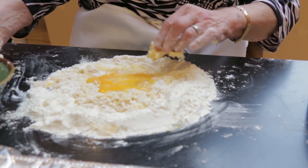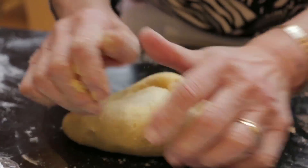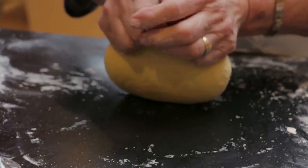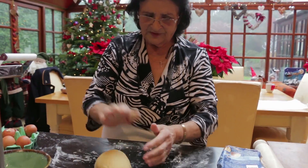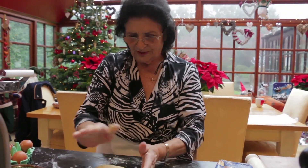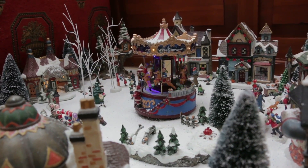To make the dough she uses one egg for every hundred grams of zero zero flour. All the children, grandchildren, great-grandchildren — they all come in the kitchen. It's part of Christmas actually. She kneads it until it is smooth as a baby's bottom, then lets it rest for at least fifteen minutes in the fridge.